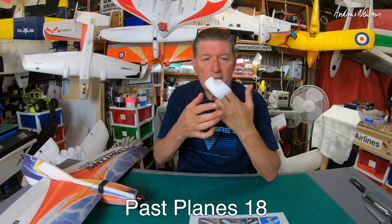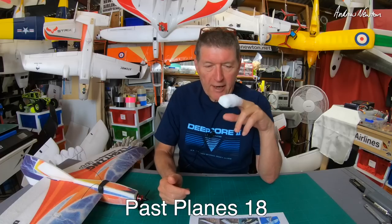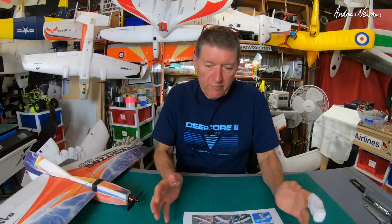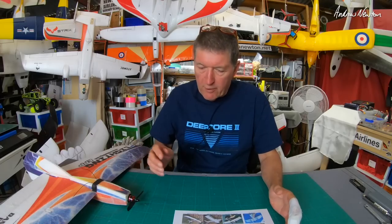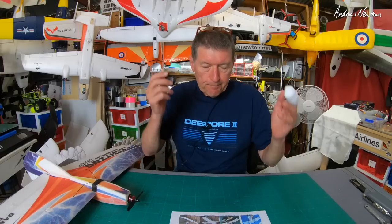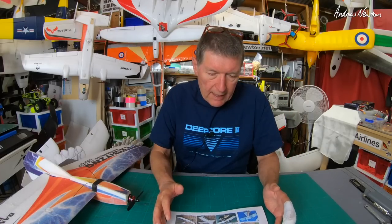Greetings folks. Due to my recent enforced holiday from flying, I thought it would be a good idea to catch up on my past planes videos. These are videos where I look back at planes that I have owned, flown, or been given for review, and let you know the long-term thoughts on whether I kept them and what I thought of them. So, past planes 18, and we are back in about mid-2019.